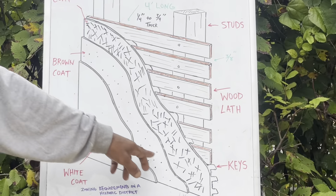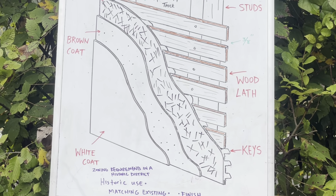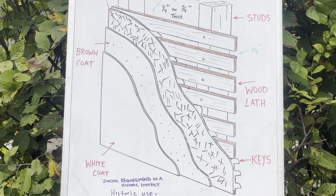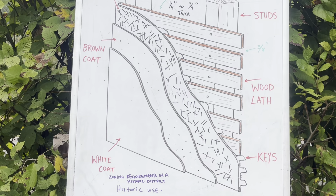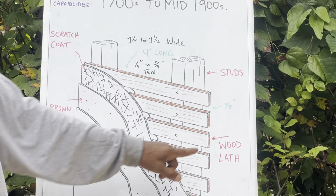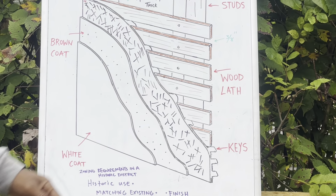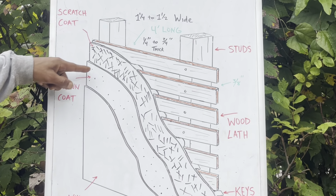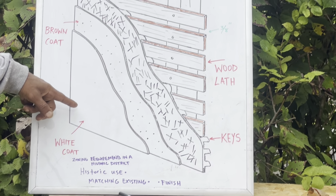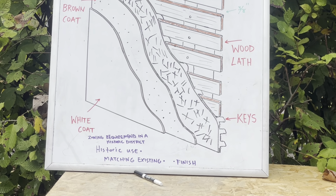That's your brown coat right there — see the little dots in it? It's a little rougher. That's your second coat. This stuff can be as hard as almost concrete. I've had to take this stuff down before — ceilings, walls — it can be as hard as concrete. So let's go over the anatomy one more time: we got the studs, we got our wood lath, these are called our keys, the opening is our key weight, scratch coat, brown coat, and then we got our white coat or our finished coat.